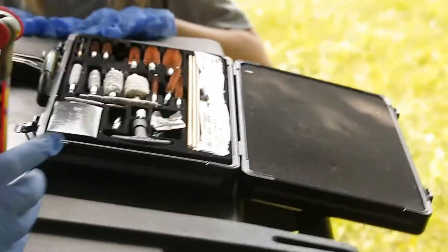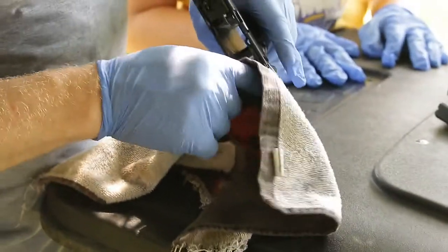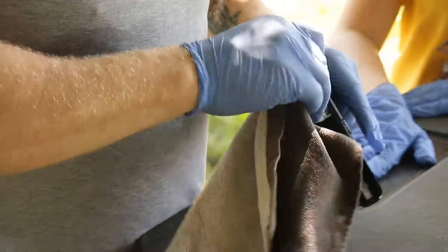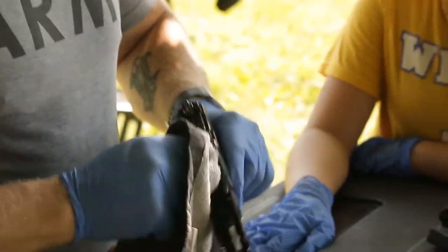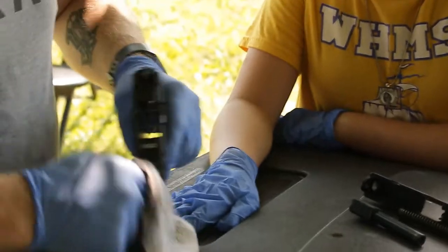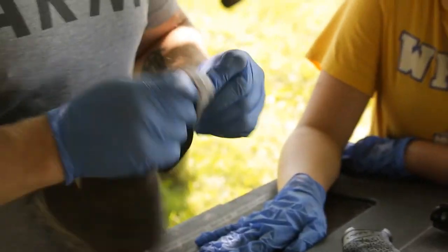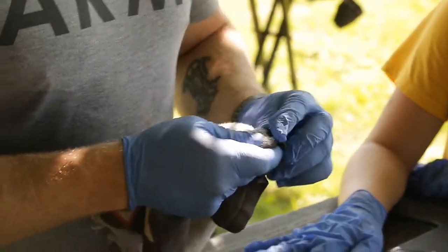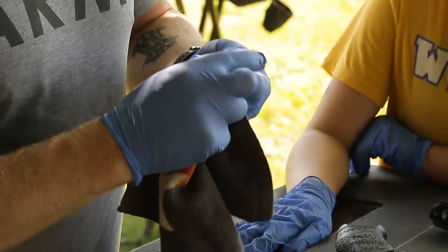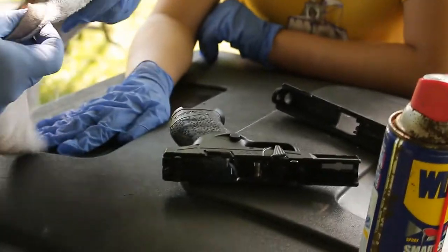Now we're going to open up the cleaning kit. Grab that towel — the very first thing I'll do is wipe any fouling out with my hand real quick. As I said, WD-40 makes the next cleaning so much easier and makes weapons never fail for me. After that initial wipe-down, I'll clean the spring — you can see how dirty it is — getting the little fibers and old gunpowder fouling from between the coils. Give it a nice clean wipe.